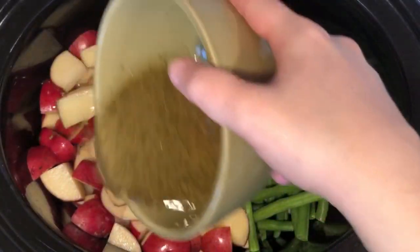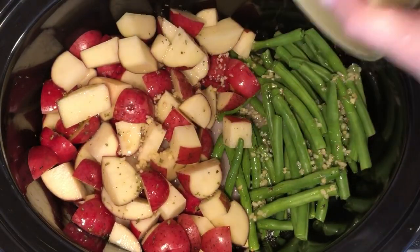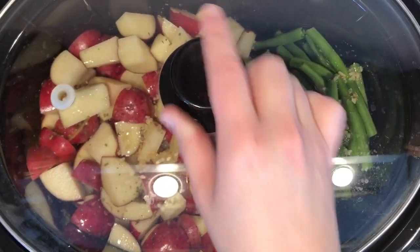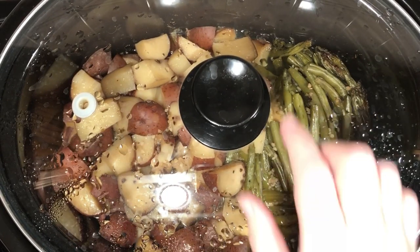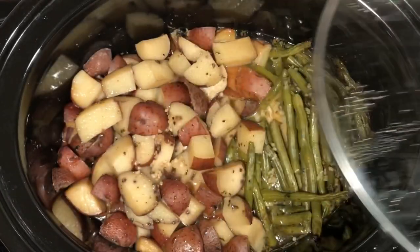Then pour that sauce right over top of everything, cover, and place on low for about six to seven hours. When it's done cooking, you have your entire meal right there.